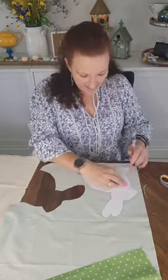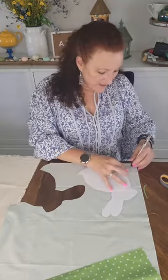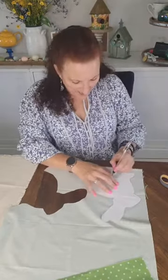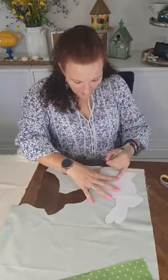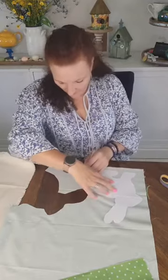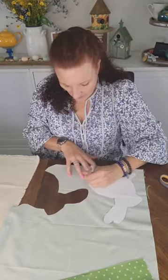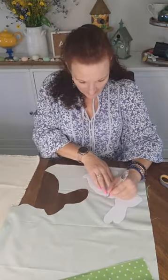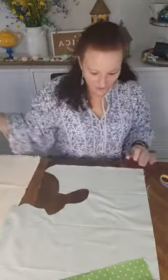We're going to make that table runner for your Easter table this week or next Saturday. It's so cute and I have ideas for how I'm going to do that — super simple, so you don't have to go buy a bunch of expensive things. Draw around him. I don't have to worry about this stencil because I'm drawing all over it.